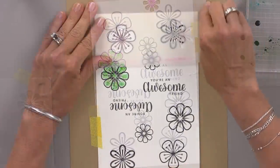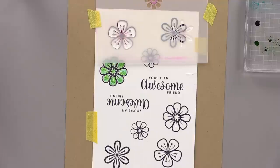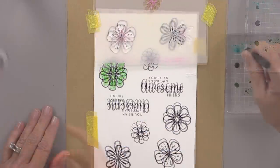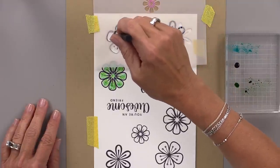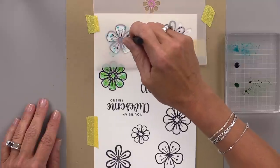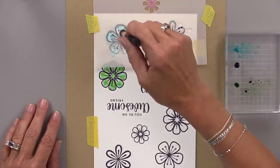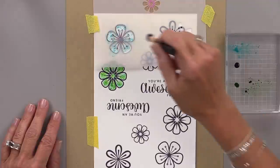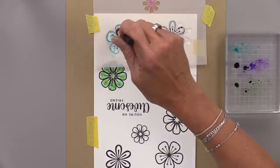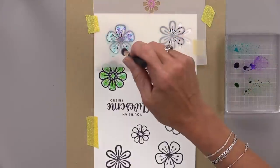I'm going to clean the stencil and line the next one up. This one is going to be turquoise sea and wild lilac. I wanted to alternate colors — one without green and one with green — and go back and forth on my finished card. Pinks and blues work really well together because they make a purple. You can use blue and purple together because they'll just make more of a wisteria blue in between. Just mix colors that are close to each other on the color wheel and you'll have great success with this technique.